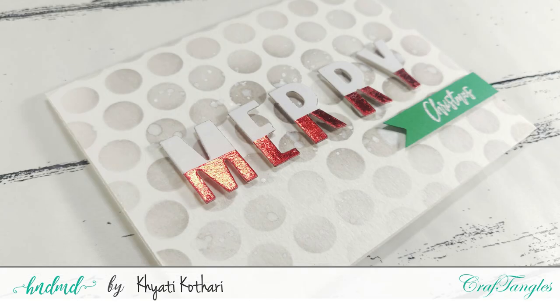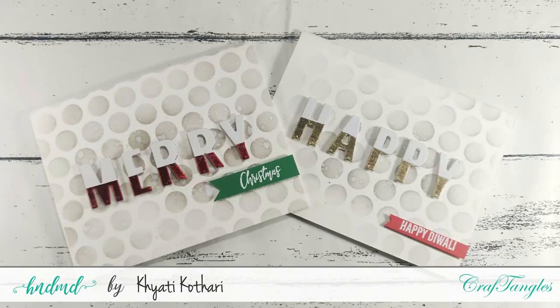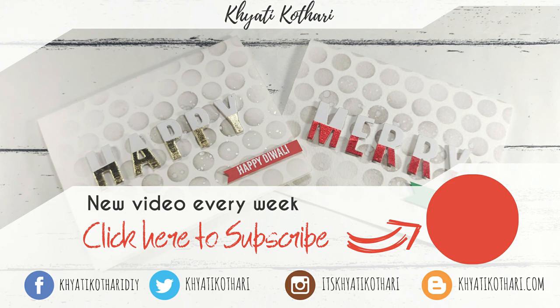Those were the cards for today - I'll leave you with some close-ups. I hope you enjoyed this tutorial and it gave you ideas on how to use foils and make quick CAS festive cards. I'll see you in my next tutorial - take care! If you like my videos, don't forget to like, comment, and do consider subscribing. Bye!